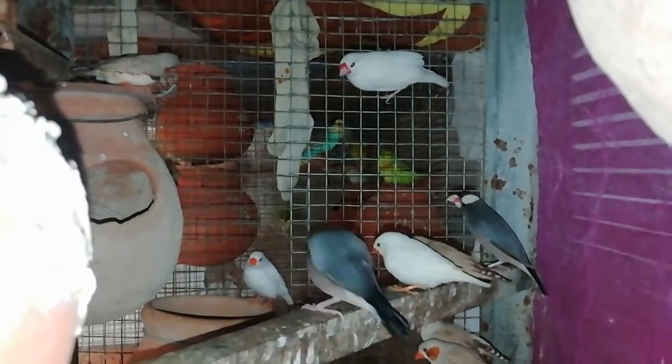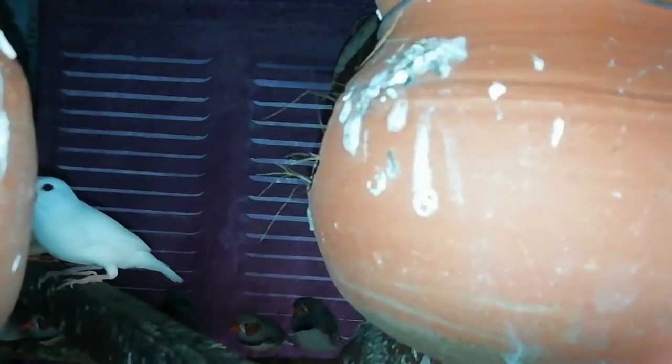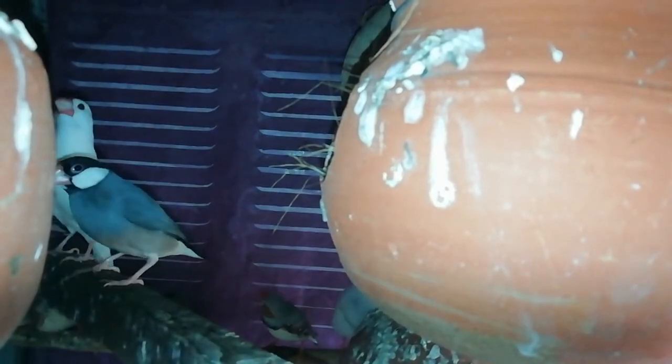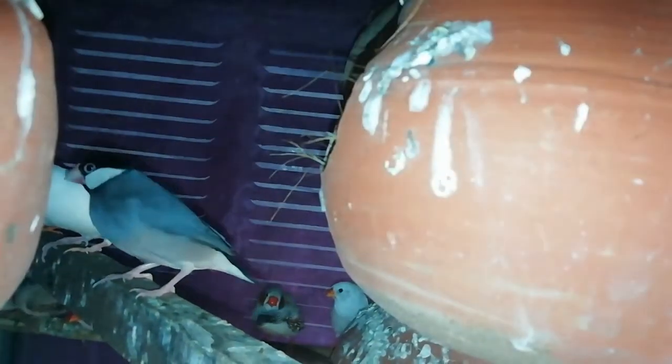The soft food is the same, and the nesting materials are the same. I am making food with boiled rice, and I make egg food. I will give the egg food bean and boil the egg with grater and bran. I will give it a great mix.